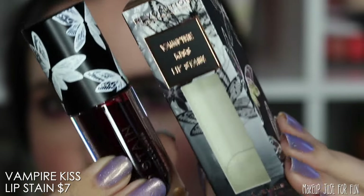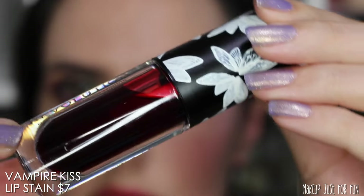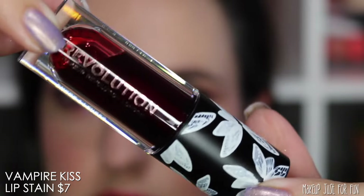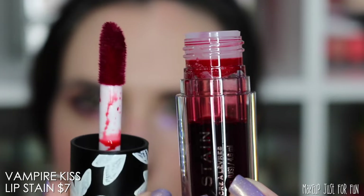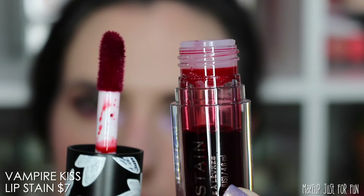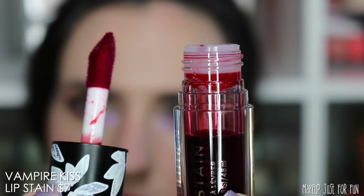Next is the Vampire Kiss Lip Stain, also priced at $7. This also has a very blood-like appearance, and this one actually does stain the lips red. It has a huge cupped doe foot applicator, which I don't think is the best applicator for this product, but it still worked. I'd like something a little bit smaller and more like a pointed detail applicator. And this one also smells really good.